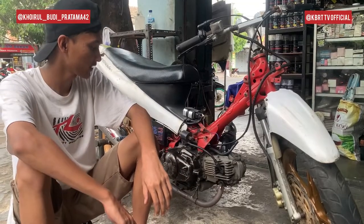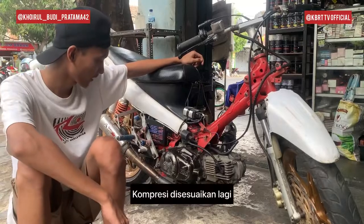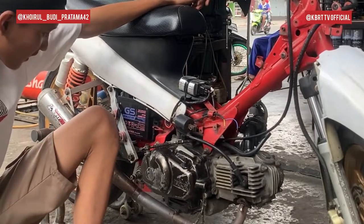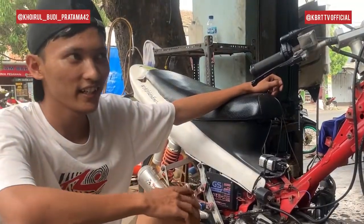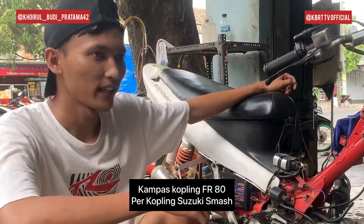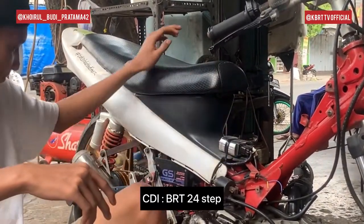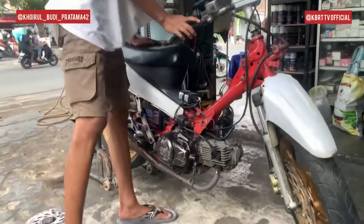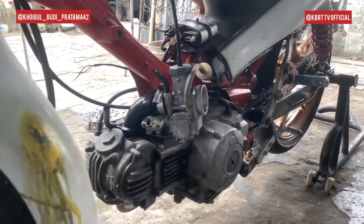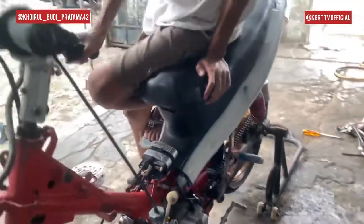Terus heart-nya juga masih pake standar. Proversis seratus. Kompresinya di-custom. Nah bagian kopling — kapasnya dia pake FR80. Terus sper kopling-nya pake punya Smash, sama segerai BRT. Karbo-nya kita pake PE 28. Magnet standar.